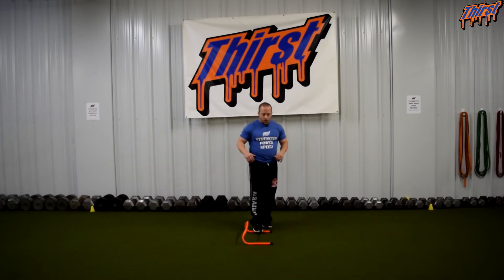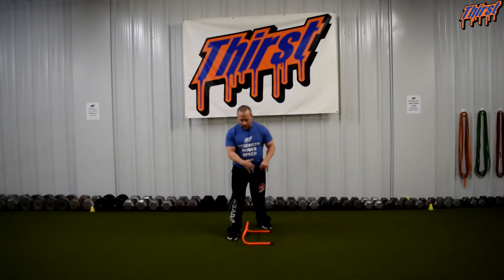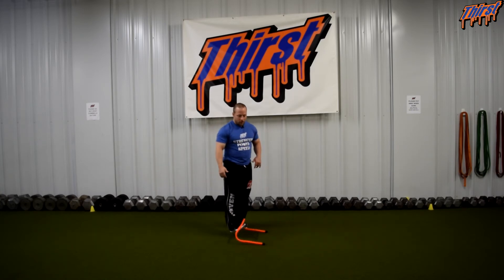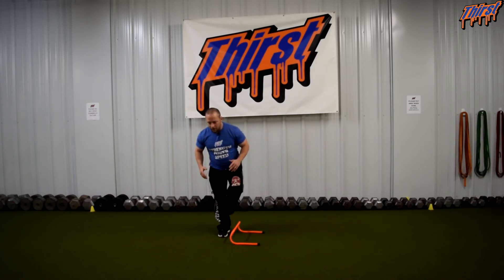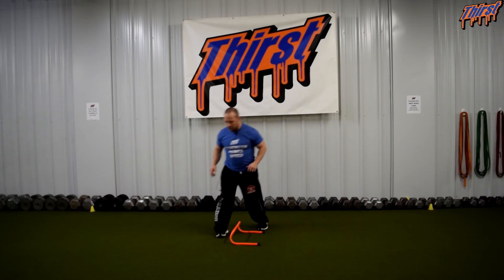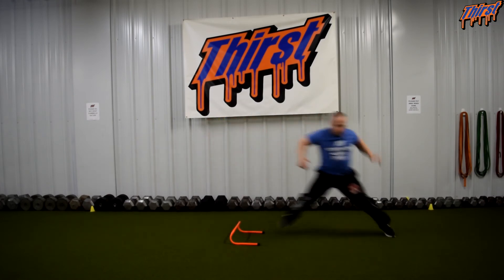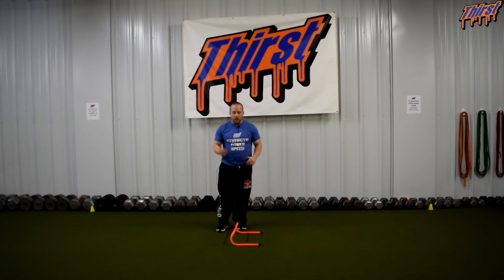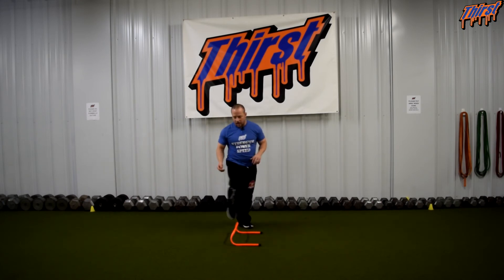Stand on the outside of a hurdle — I've got essentially a six-inch one here. What I'm going to do is perform a regular single leg hurdle hop, so I'm going to jump over the hurdle. Once I hit the ground, I'm going to open up and hit my lateral bound as hard as I can. So I'm going to be here, come back — really trying to change direction: jump over, stick and go. We do not want to spend much time on this side of the hurdle.